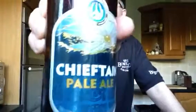Chieftain Pale Ale from Williams Brothers, 4% — that's a pretty good beer, pretty crisp, pretty refreshing. I'd give that an 8 — I've quite enjoyed that beer. It's been a nice sunny day today, so it's gone down particularly well as this pale ale.